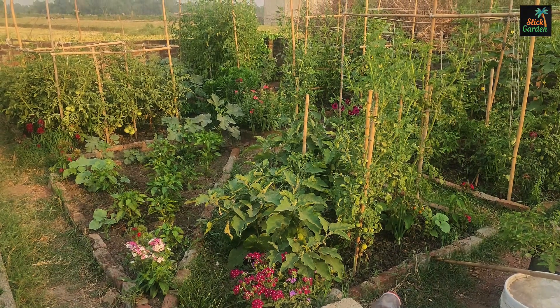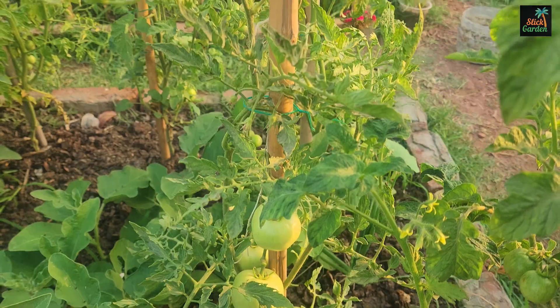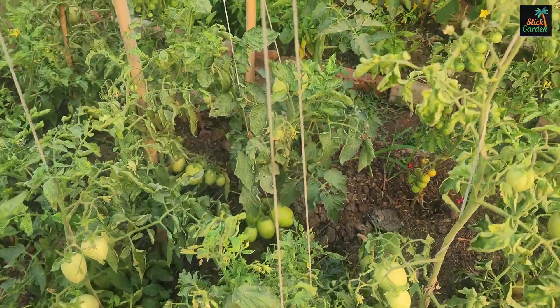To produce abundant fruits, tomato plants require a variety of nutrients, including nitrogen, phosphorus, potassium, calcium, magnesium, and others.